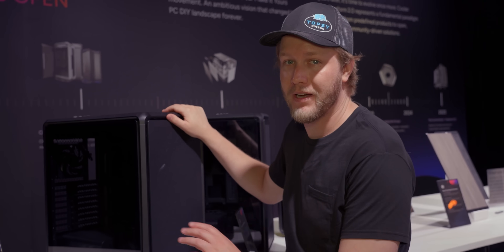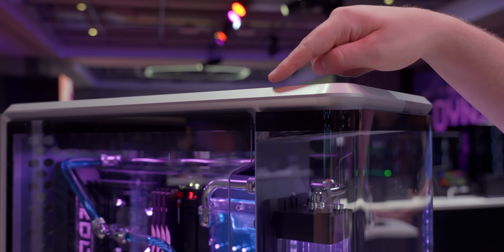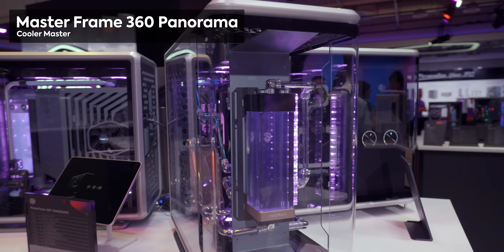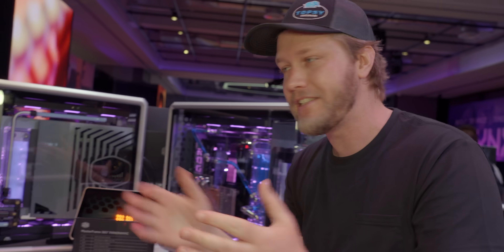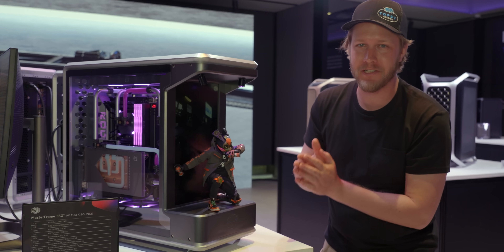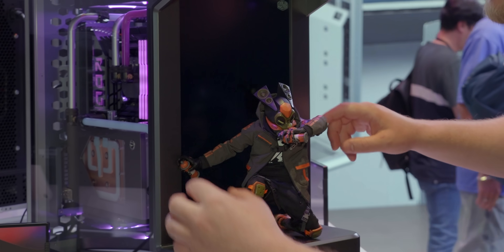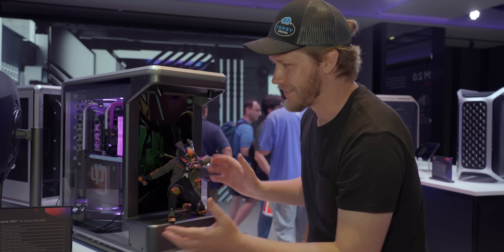The Masterframe 600 will come in at $200 with the mesh panel, and more like $250 if you want one of the fancy wood or rock panels on the front. Because of the modular nature of the Masterframe series, they're also able to make the Masterframe 360 Panorama, where you can see so many of your components. And if your pride and joy isn't your computer, they have the Masterframe Stage — it lets you display a figurine or something with a whole screen behind it, so instead of looking at your computer, you can look at your accomplishments.